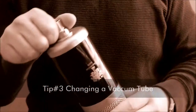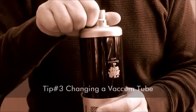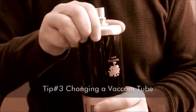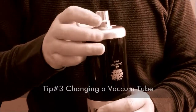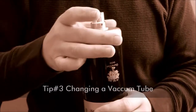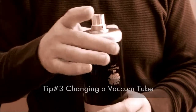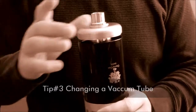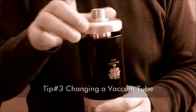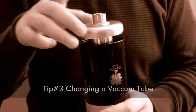First thing you do is turn the microphone upside down and grab hold of the end cap, which is the nickel-plated brass casting that you see being unscrewed — turn it counter-clockwise. You see the end cap easily comes off of the microphone.